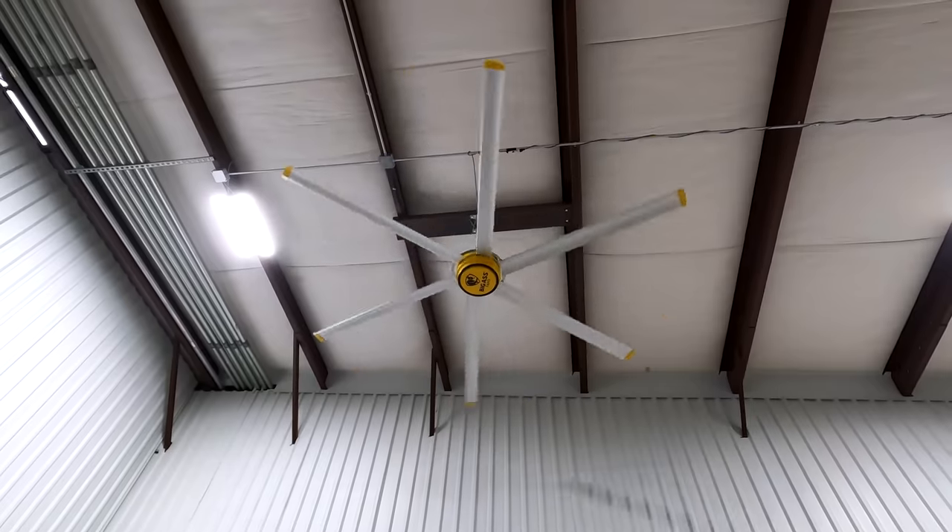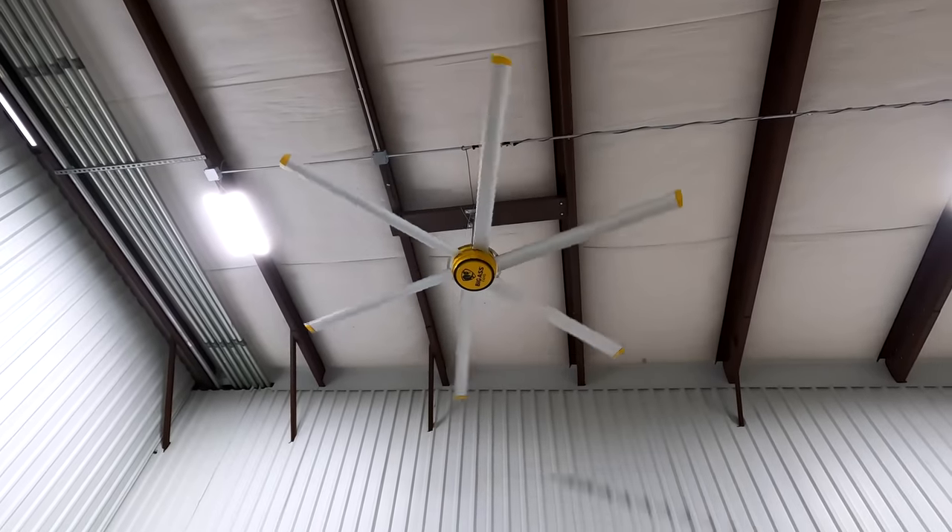It gets pretty hot here in Houston and this is not an air-conditioned warehouse, so we got some big fans. Even at one-quarter speed you can still feel a good breeze — these fans are so big they just move a ton of air, which will be really nice in August Houston summers.